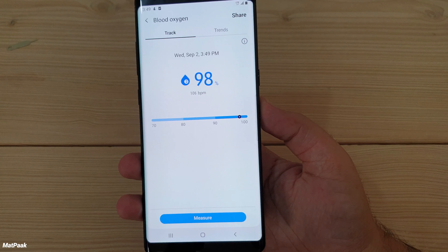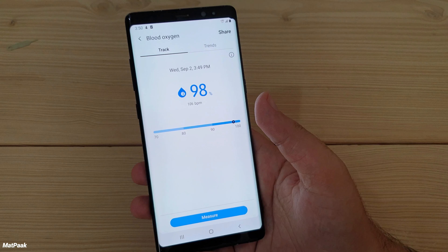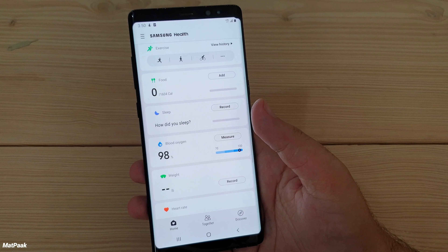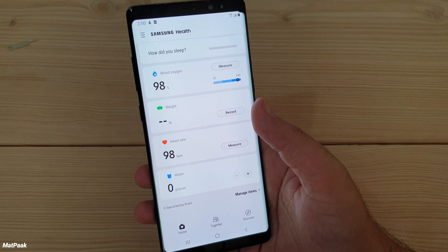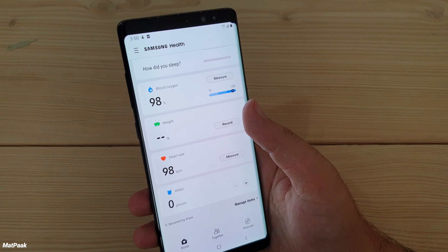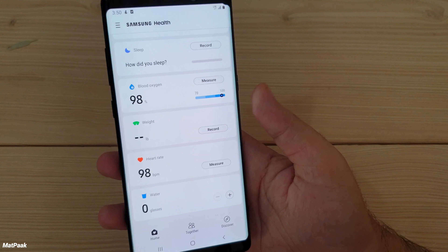There was almost no difference between this app's measurement and actual medical equipment. Sadly, Samsung has removed all these sensors from newer phones — I think Samsung wants you to purchase their wearables. Currently I'm using this on the old Galaxy Note. You can also add weight records.